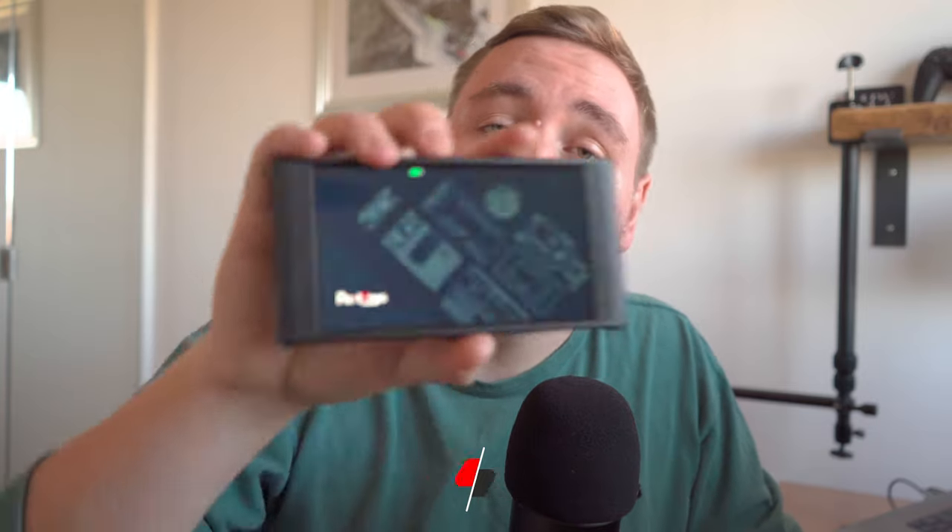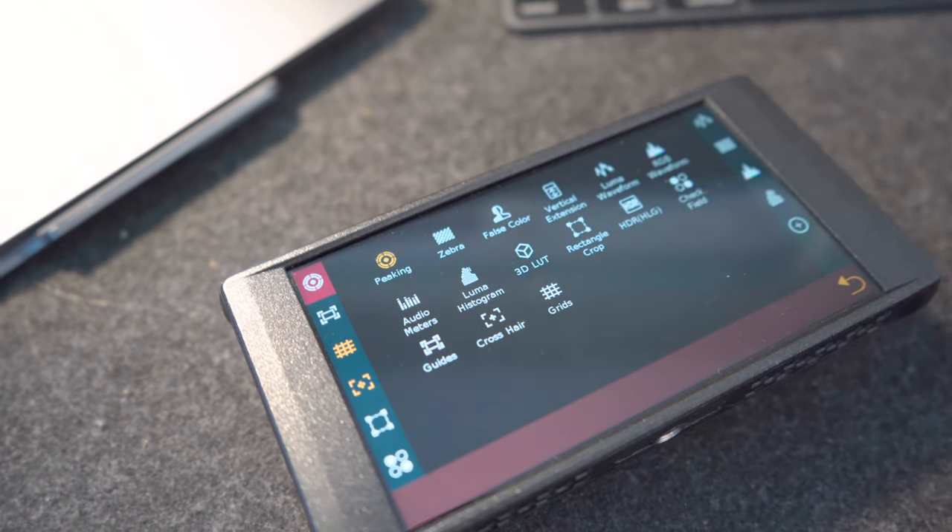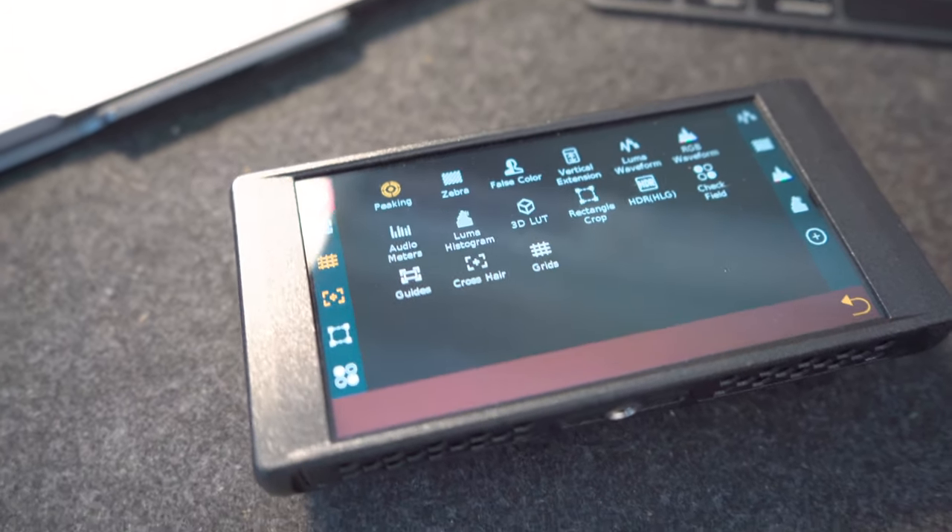Now let's talk about real-world performance and the different uses I've had for this Portkeys PT6 monitor. I've used it in various scenarios including indoor automotive, outdoor automotive, personal projects, shooting weddings, and shooting tech videos such as this one.